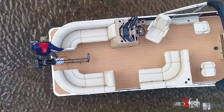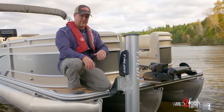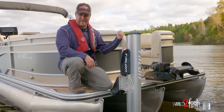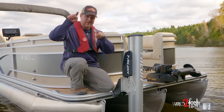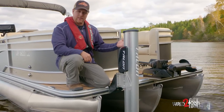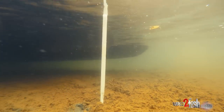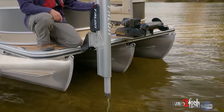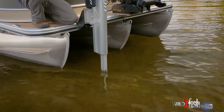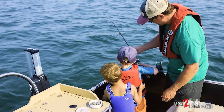Moving a little bit to the right of the trolling motor is a shallow water anchor — we actually have one on the front right corner and one on the back left, or port side, corner of the pontoon. So we have two shallow water anchors placed diagonally. The reason we did shallow water anchors is when we come up to the dock or pull up to an island, we wanted the ability to firmly secure the pontoon so people can get on and off, and also for the fishing application of being in shallow water with kids pan fishing.